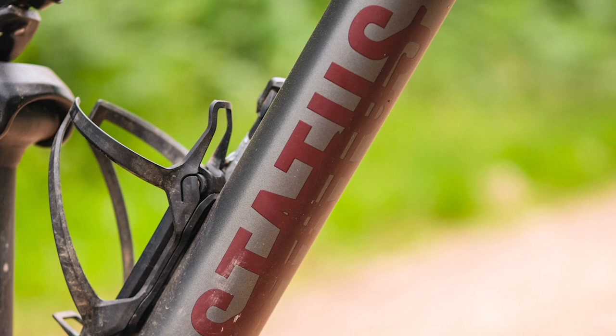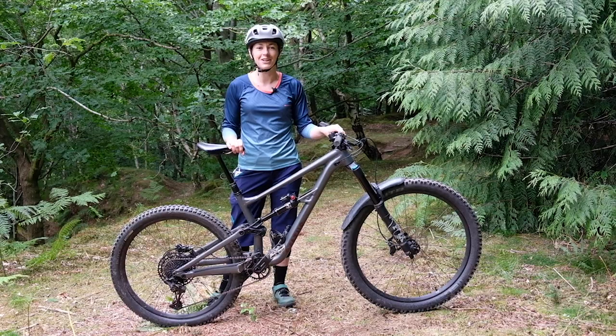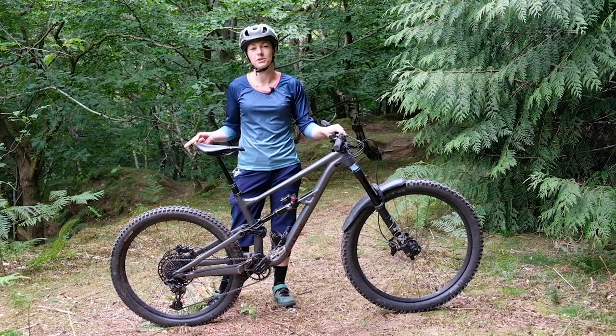And if you think you've heard that name before, then you're right. The Specialized Status has been around before. In fact, there's photos of our editor John on the internet riding the old Status back in 2014. Back then, it wasn't a mullet bike — that job was left to the Big Hit, which ran a 26-inch wheel at the front and a 24-inch wheel at the rear.